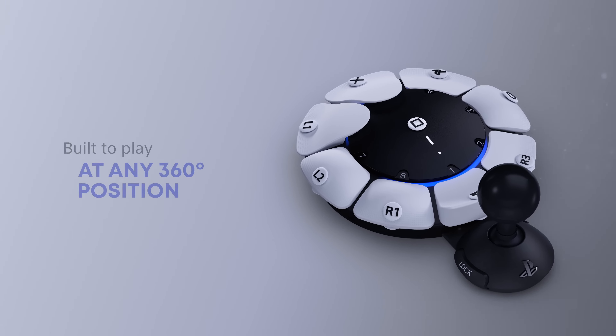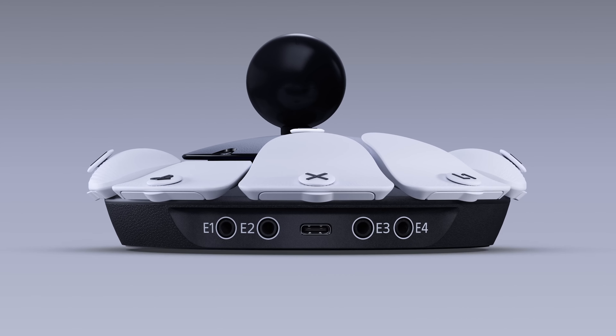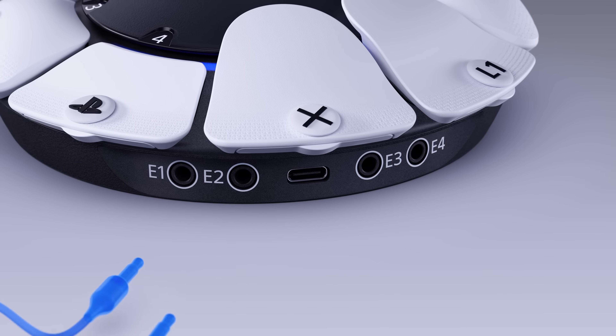Built to play at any 360-degree position. Easily placed on flat surfaces or attached to an AMPS-compatible mount. Cables plug into ports on the device. Personalize your setup with four expansion ports.